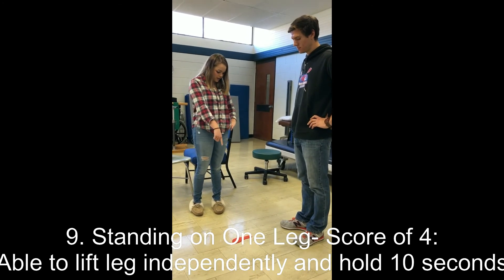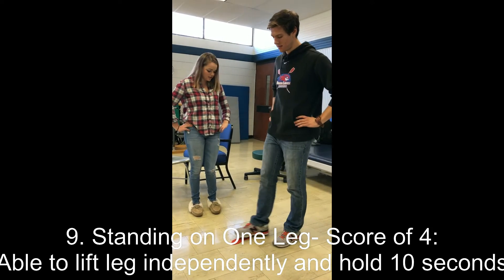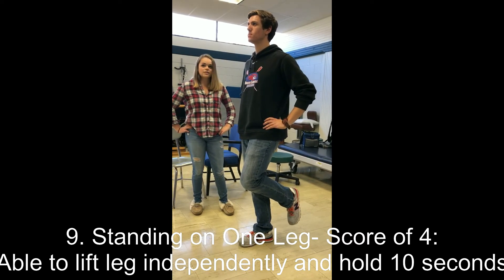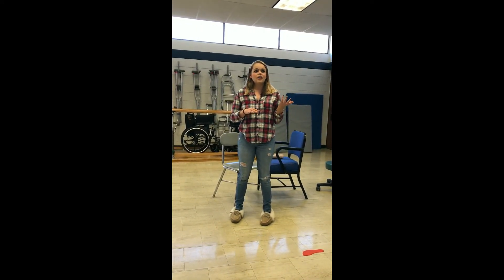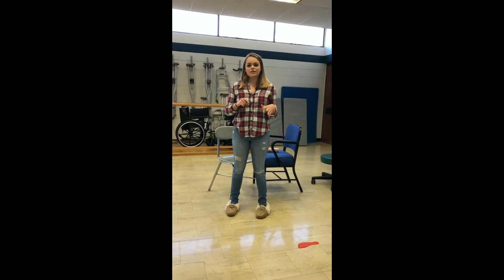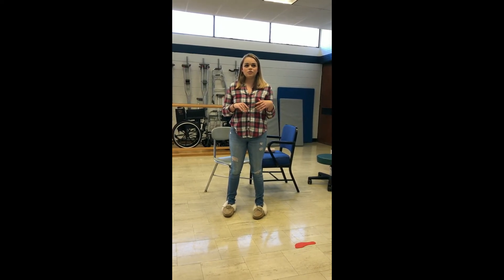Mike is instructed to step onto a footprint and stand on one leg for as long as he can. He holds for 10 seconds, earning a four. A score of three would be if he held for five to nine seconds; a two for three to four seconds. A one would be if he tried to lift his leg but was unable to hold for three seconds yet remained standing. A zero would be if he was unable to try or needed assistance to prevent a fall.